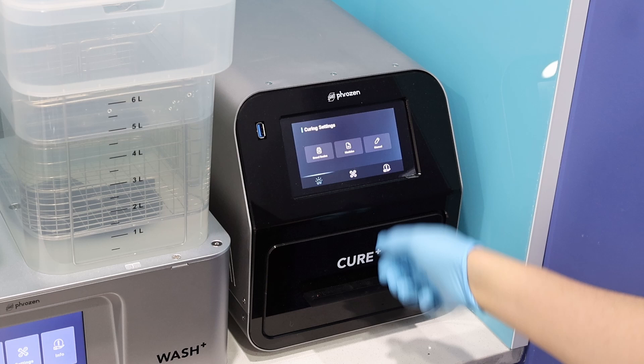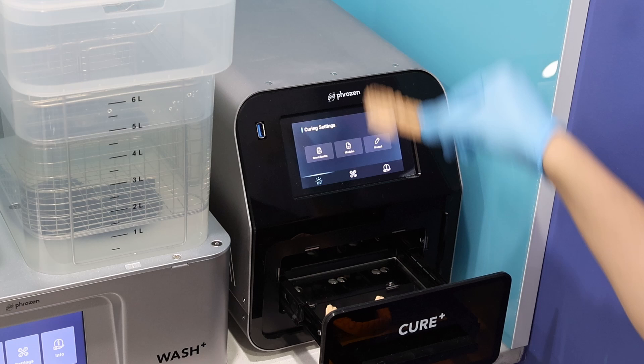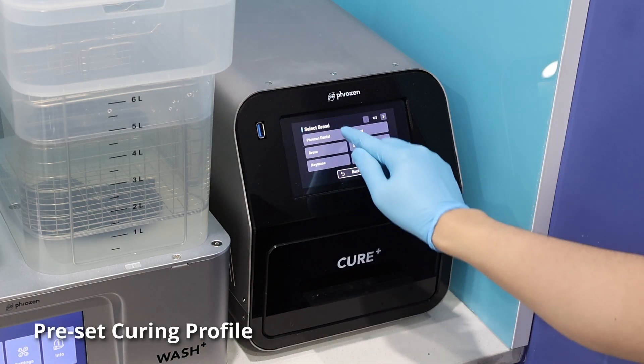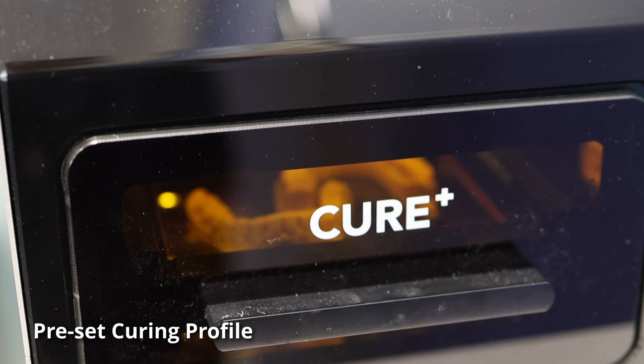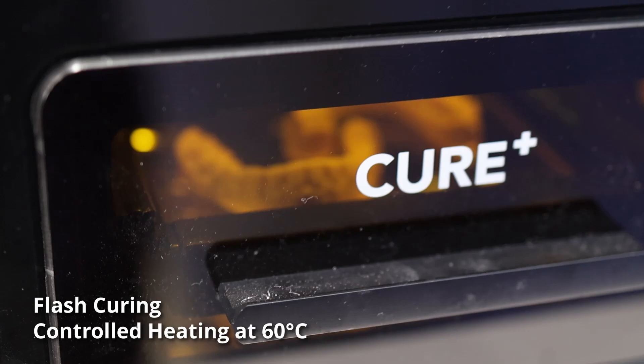I'm also really impressed with the Cure Plus. I think it's really nice and compact — it looks good and performs quite quietly, so you can use it in a dental office while patients are around. There is a growing list of resins being validated for this curing unit. I'm really quite happy with how this curing unit performed — it's just a nice general curing unit for dental resins.